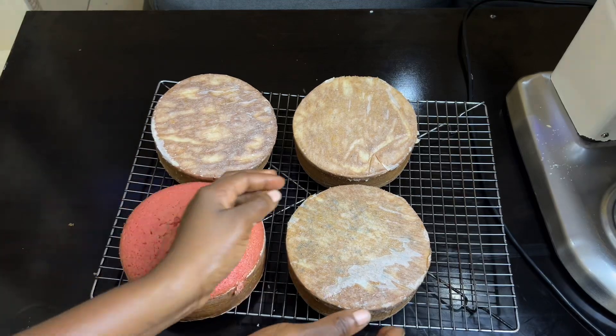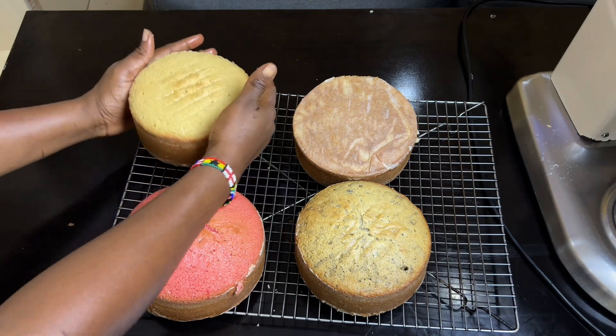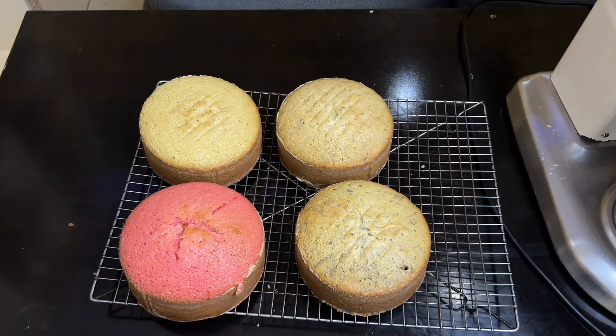In this video I'll be showing you how to use one cake recipe to achieve four different flavors, and you can save yourself some stress, time, and effort in the kitchen while making this recipe. Let's go!